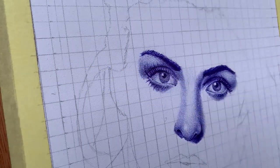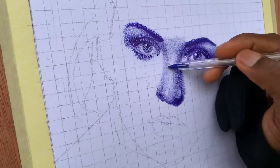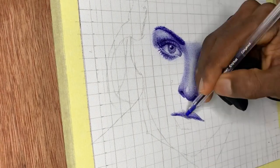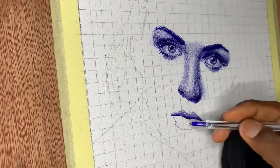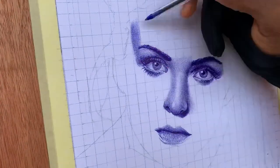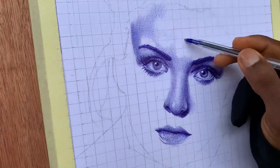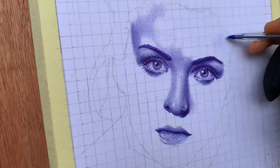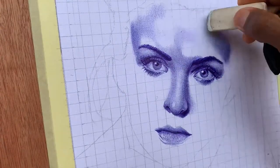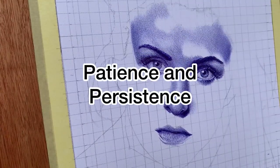To create stunning portraits with a ballpoint pen, it is all about technique and precision. The humble ballpoint pen becomes your ally, your magical wand, as you gradually build up layers of intricate lines and cross-hatching. It's like sculpting on paper, allowing you to capture every tiny detail with astonishing precision.